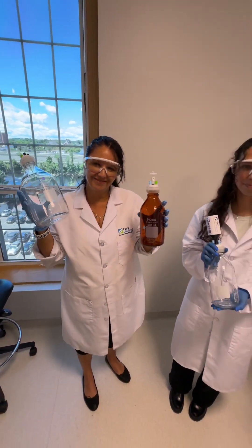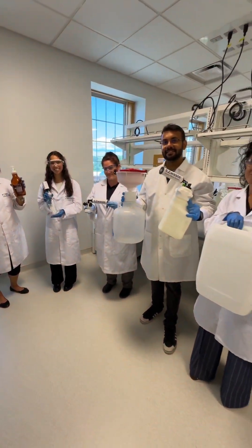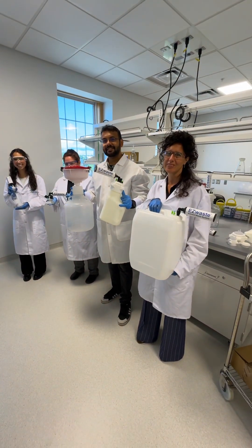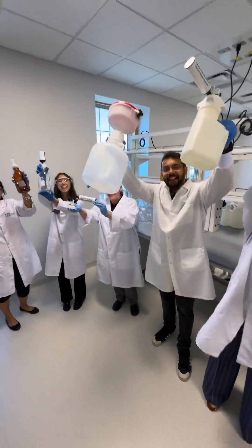So if you don't want VOCs in your lab and you want to breathe healthy air, definitely check out shopfls.com. Thanks so much for watching — Fox Life Sciences!